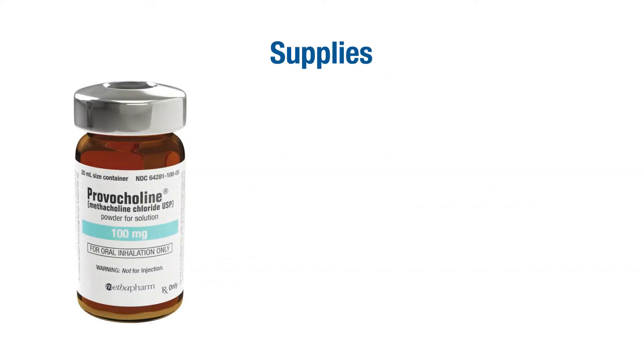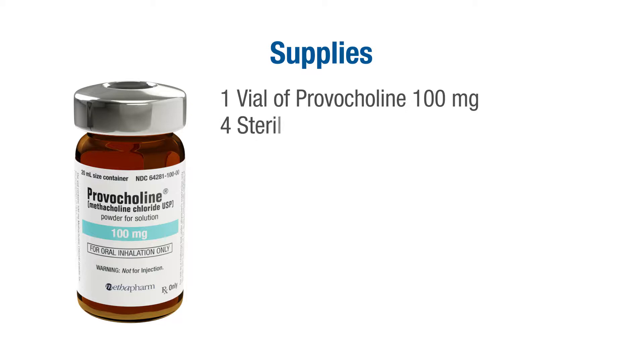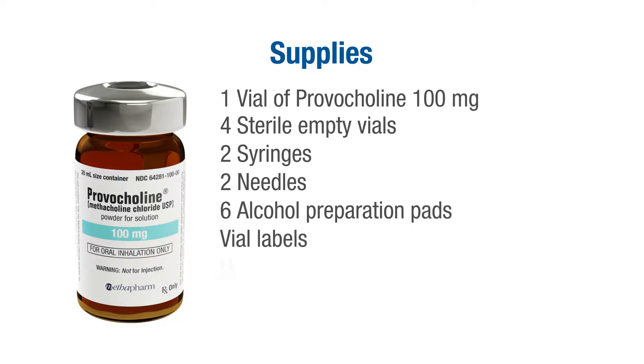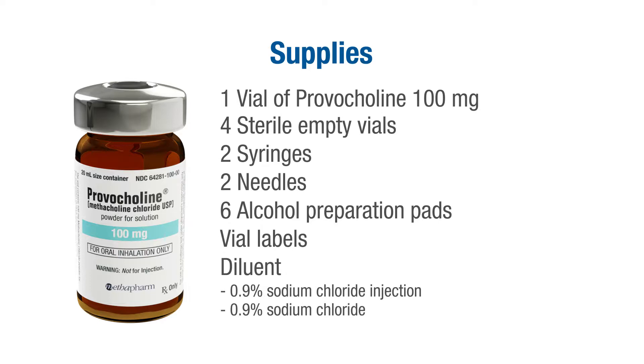To perform this dilution you will need one vial of Provocholine 100 mg. This is a sealed vial to allow for easy reconstitution and to reduce your exposure to the product. You will also need four sterile empty vials, two syringes, two needles, six alcohol preparation pads, vial labels, and diluent. Provocholine is approved for reconstitution with 0.9% sodium chloride injection and 0.9% sodium chloride injection with 0.4% phenol.